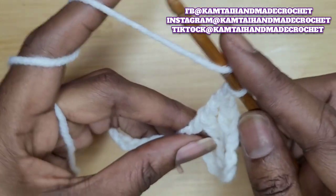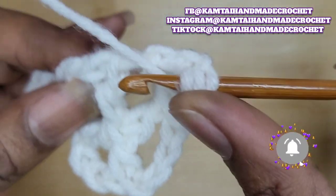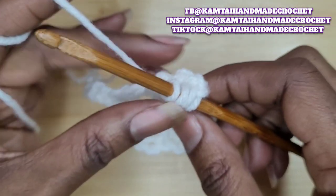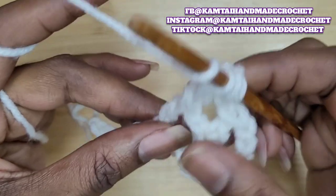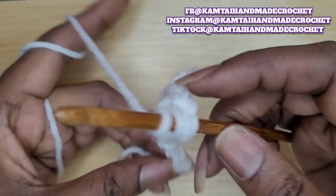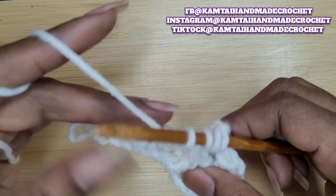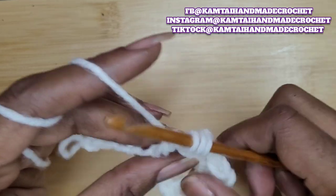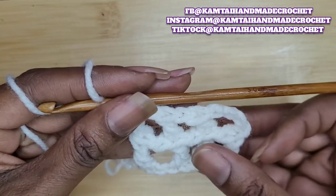Yarn over twice again. Now go back into those two back loops right at the bottom of the stitch — these are the loops that separate the top and bottom double crochets. Go in, yarn over, and pull through two only. Yarn over again, skip one stitch, go into the next stitch. Yarn over and pull up a loop, then yarn over and pull through two four times. And again, just chain one. You can see how it's coming together and developing.